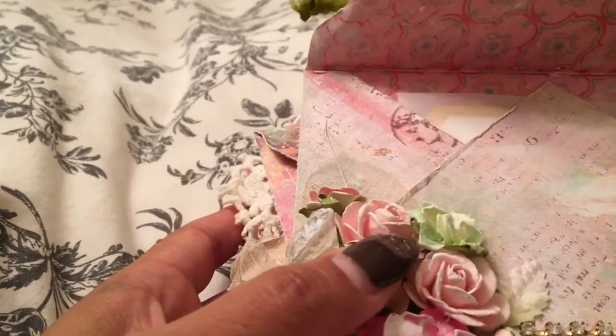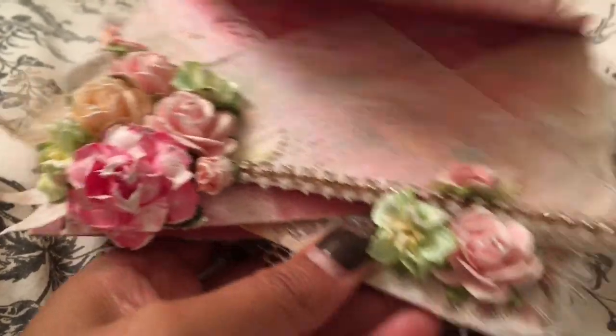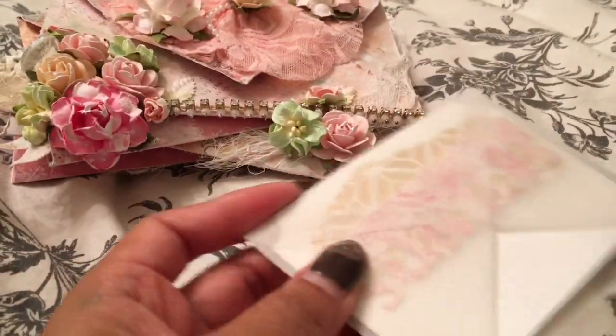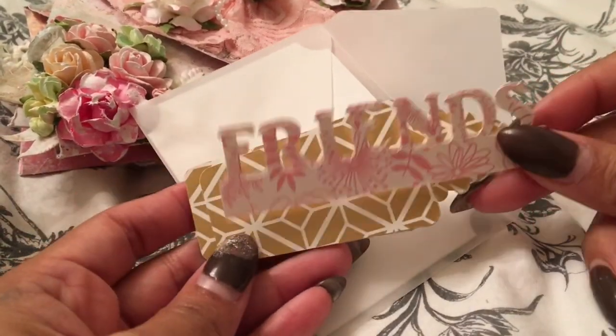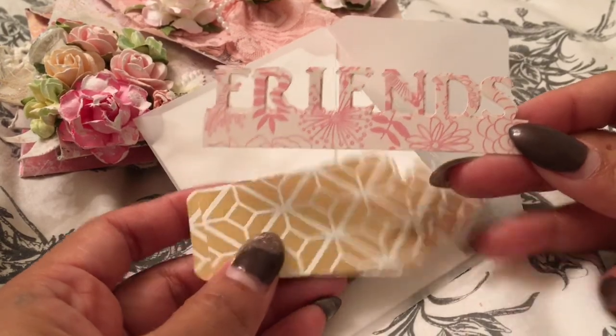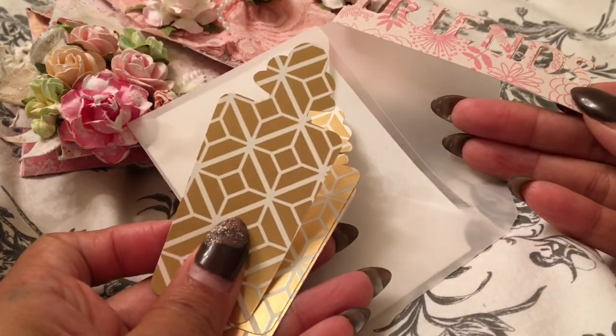Here is the inside. The inside had to have a letter and it had to have five die cuts. I haven't written the letter yet, but I want to show you guys the die cuts I put in. I did two friend die cuts and three perfume bottle die cuts.